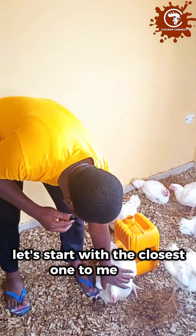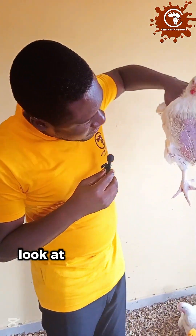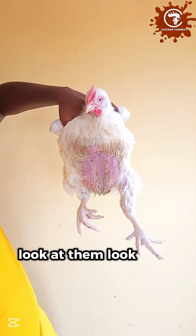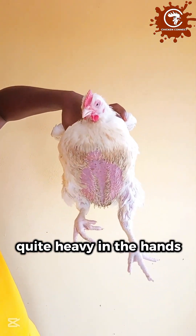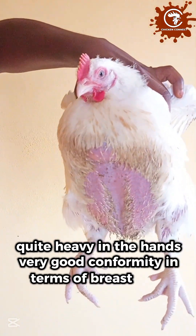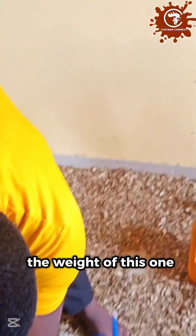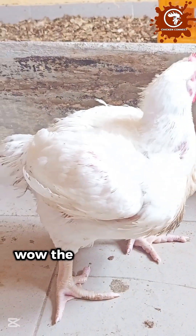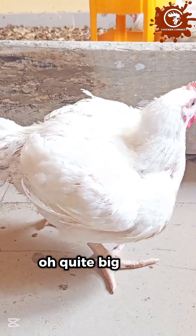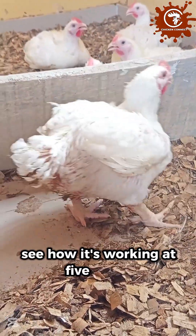Let's start with the closest one to me here. The birds are quite heavy — heavy legs, quite heavy in the hands. Very good conformity in terms of breast meat. No blisters. Proper birds. Let's see if we can get their weight. The bird is very, very big. Quite big. Heavy. See how it's working — at five weeks.